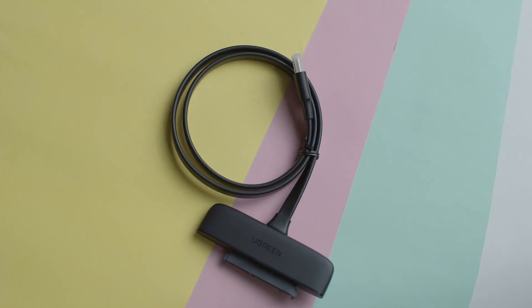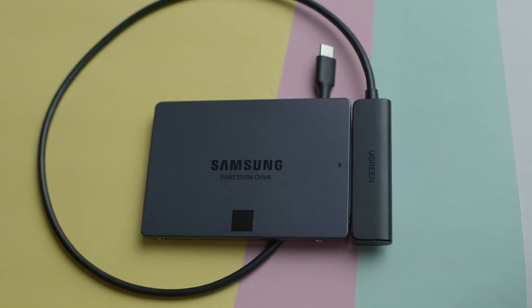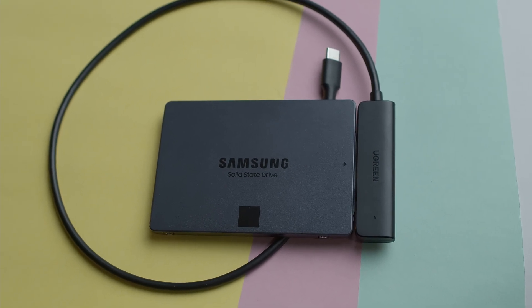Today let's discuss something special that can be used for an editing workflow or maybe a recording workflow. This is the UGreen SATA 2.5 inch to USB Type-C cable. With this cable, you can use an SSD drive to record on your Blackmagic Pocket Cinema Camera 4K or any camera that supports recording via USB Type-C.